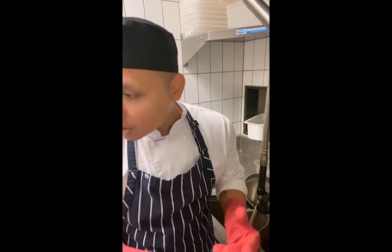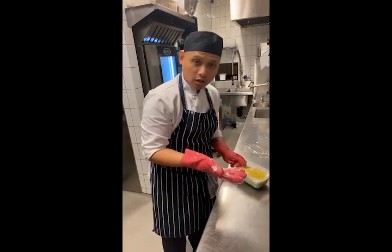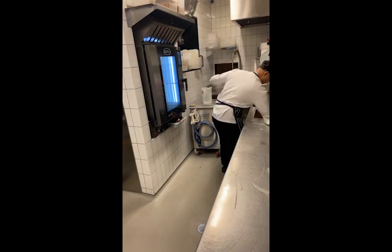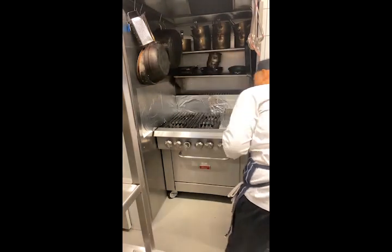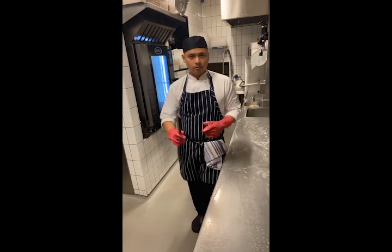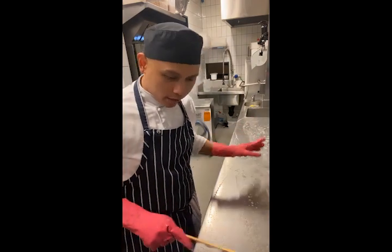Now we're going to scrub down the kitchen — the prep area we used. Also don't forget the sink. Then you're going to use this tool to remove all the water and soap.